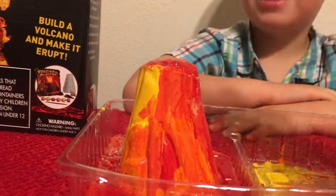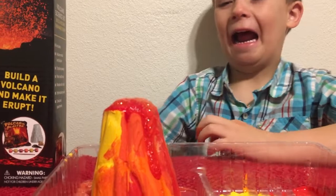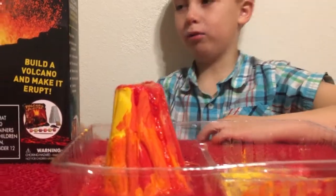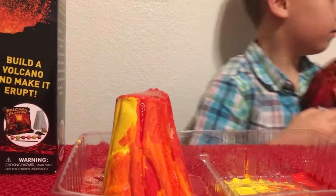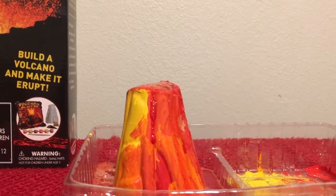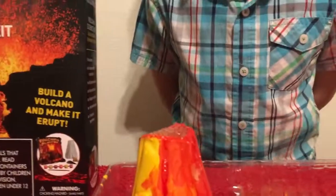Adding more water keeps it going! Someone pretends to be a little person with lava — it got on them! There's a big eruption. The remaining eruption packets are saved for later to do tomorrow. That was pretty cool!